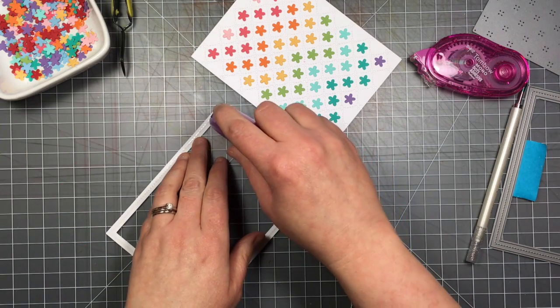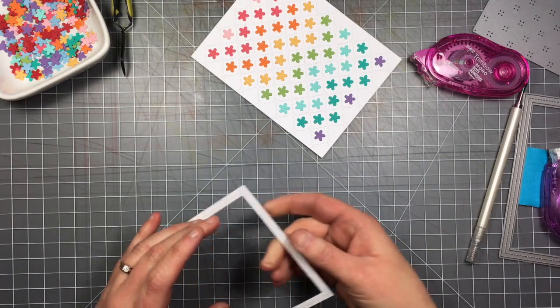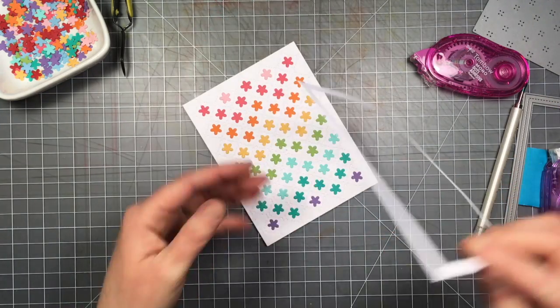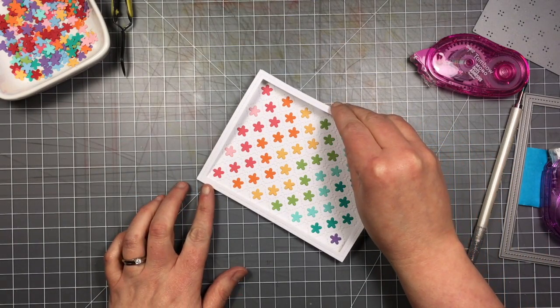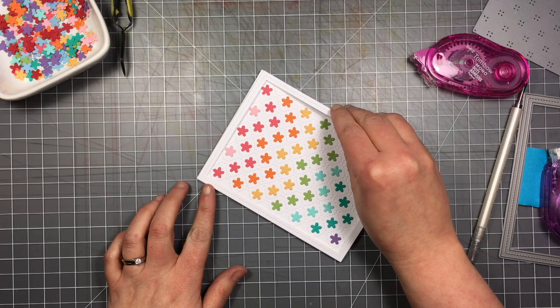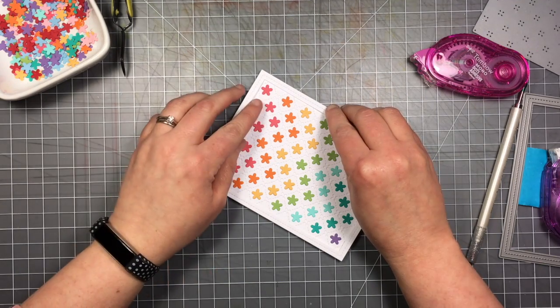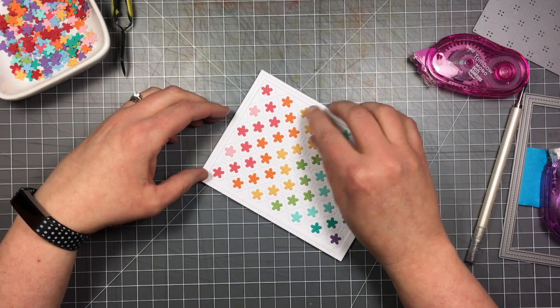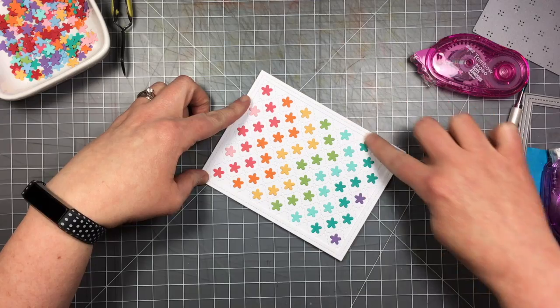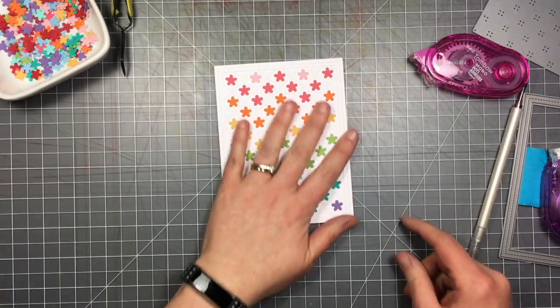I'm going completely around this frame and then framing up my pretty little flower quilt background. I really wanted this to be the star of the show.